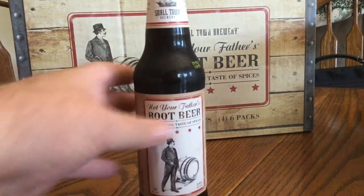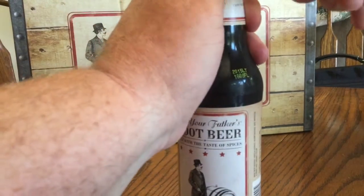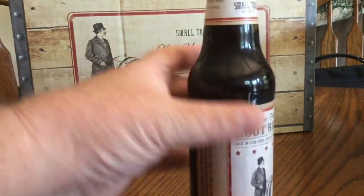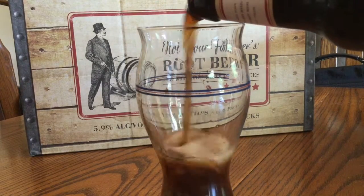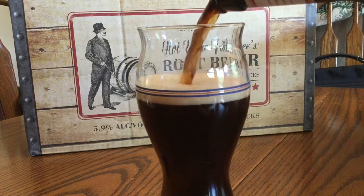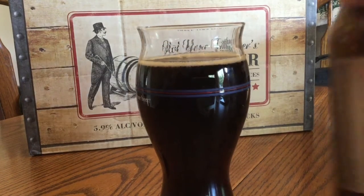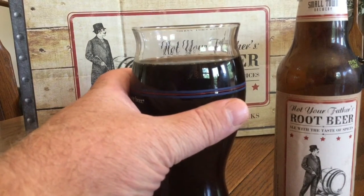We got a cold one from the case. Let's see. Nice glass for it. It's dark, like root beer. You know, it's not much of a head. Absolute Sublime tastes this thing on his channel. So let's see here, we'll give it a little taste.